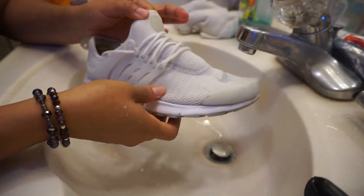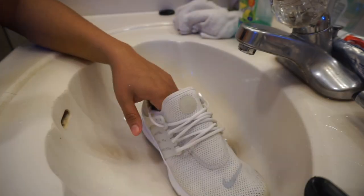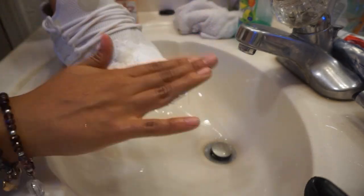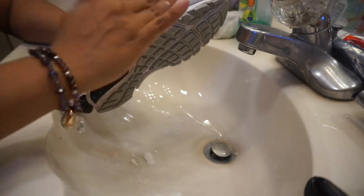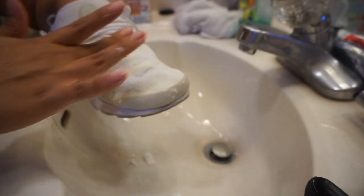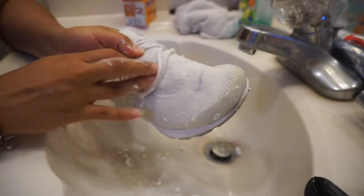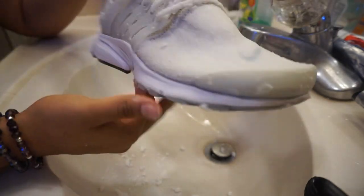After washing your shoes, make sure there's no soap remaining. If you leave them out drying in the sun or in your house, they might turn yellow. So to prevent that, we're going to damp the shoe with pure baking soda, massage it into the shoe, and make sure you get it on the edges so the yellow won't appear. It's literally like a layer of baking soda on your shoes — move the shoelaces and get some in there too. And voilà, these are your shoes in process.